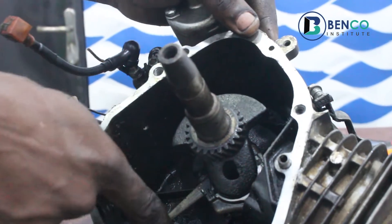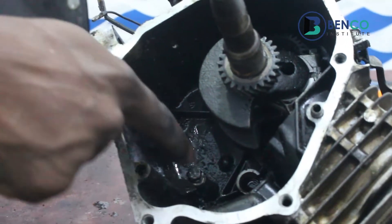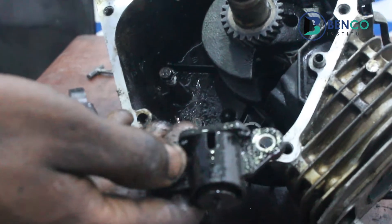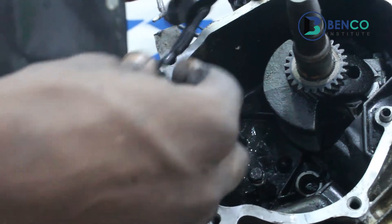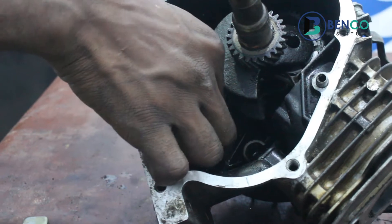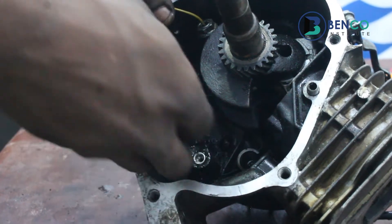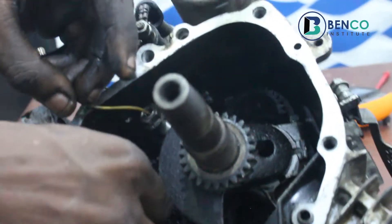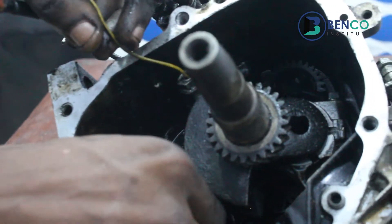The oil switch is here — this is the oil switch. I had to loosen it out so I can explain very well. These are the bolts that connect the oil switch. This connects the oil switch down to the crankcase.